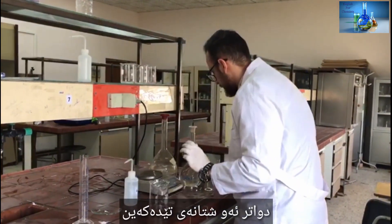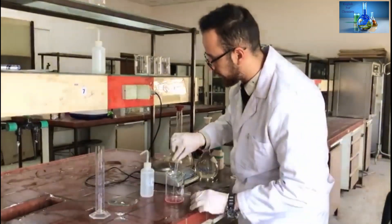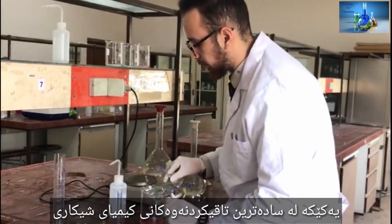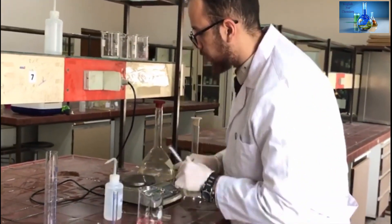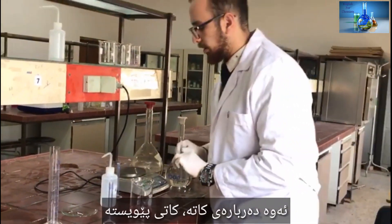Then we add 5 ml of each of the other reagents. This is one of the simplest experiments of analytical chemistry. Then we stir for about 5 minutes — it's a long time.